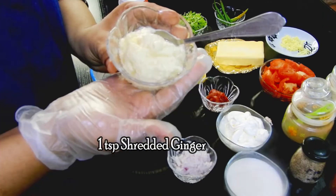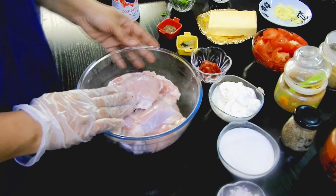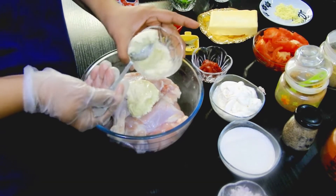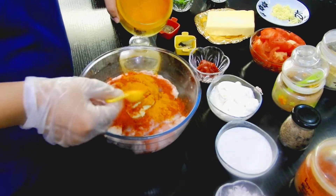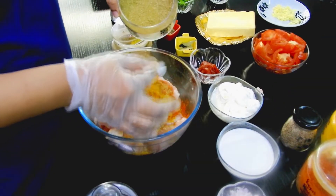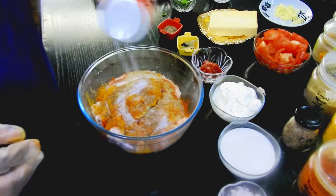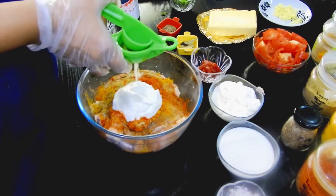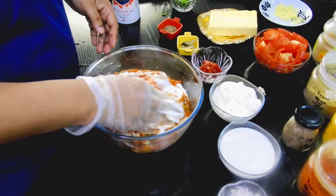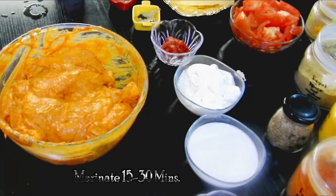Now let's begin with the marination. To the chicken pieces we'll add two teaspoons of ginger garlic paste, red chili powder one teaspoon, turmeric powder half a teaspoon, coriander powder one teaspoon, garam masala half teaspoon, salt, yogurt two teaspoons, and lemon extract from one whole lemon. I'm going to mix all these ingredients well together with the chicken and marinate for a minimum of 15 to 30 minutes.